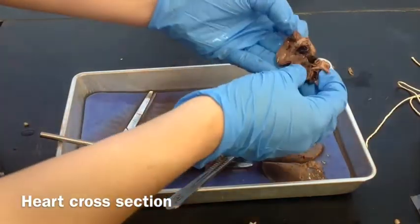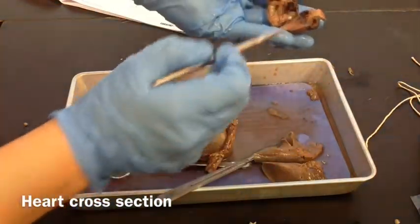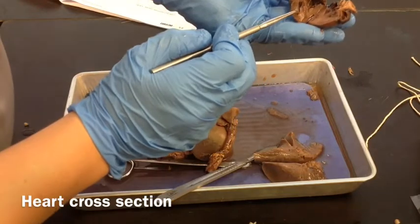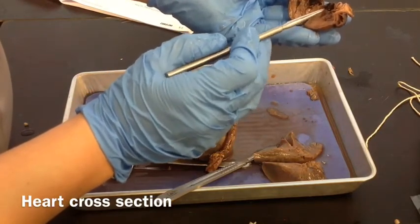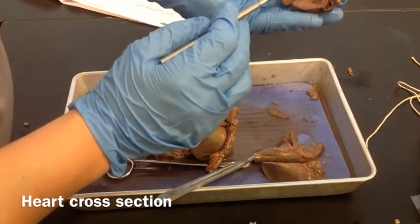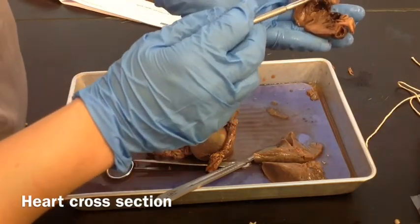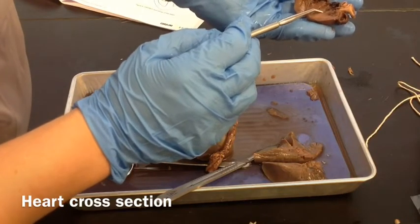Now we see the inside. This was the front, so on the inside we're looking at the four chambers. We see the right atrium, the left atrium — and there's some blood, it's clotted up in there. The right ventricle and the left ventricle are on this side. This one goes up into the aorta, and this one goes out into the pulmonary artery to the lungs. After the blood leaves the right atrium and the right ventricle, it goes to the lungs to get oxygen. It comes back into the left side, and then goes out through the left ventricle out the aorta to the body.